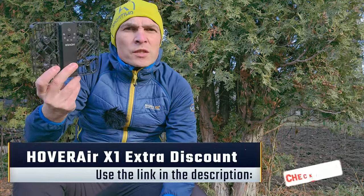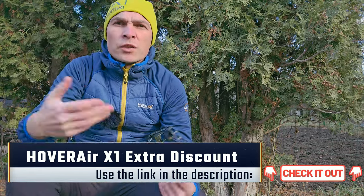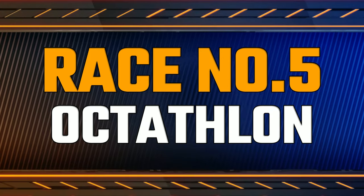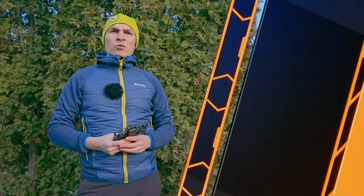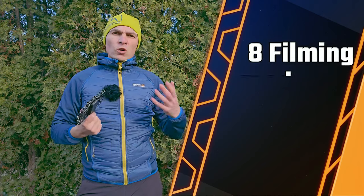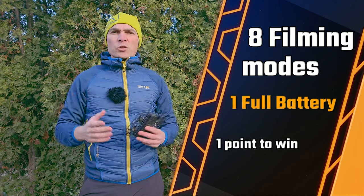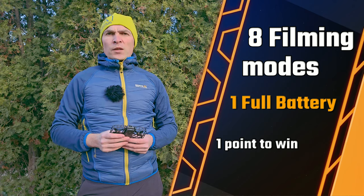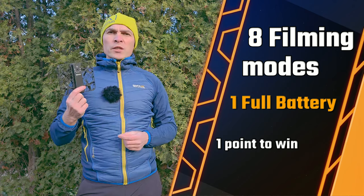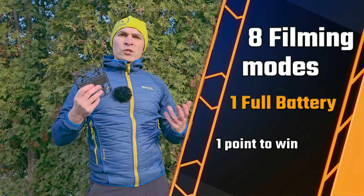Before starting the fifth final race, if you think about purchasing the Hoover Air X1 check out the affiliate link in the description for an additional discount. The rules: this one is all about battery endurance and shooting time. I'm going to film a running sequence in all flight modes — hover, zoom out, follow, orbit, bird's eye, snapshot, dolly track, and manual. If it manages to do it with one full battery then he wins the challenge, if not I'm the winner. Here is the final footage of this Octathlon event.